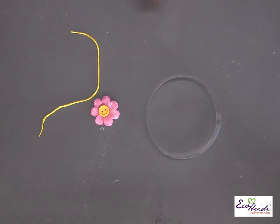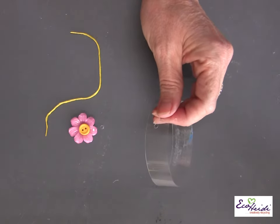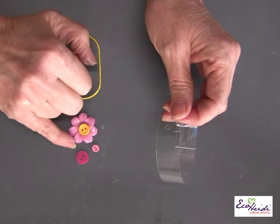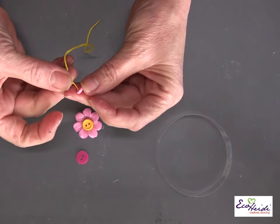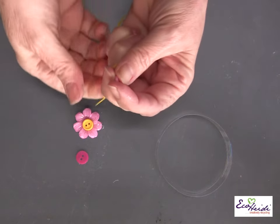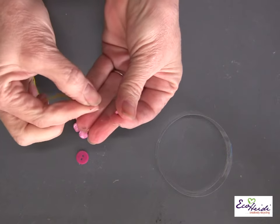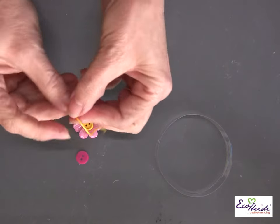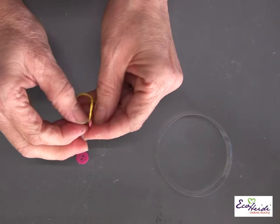Now choose your buttons. If you want to stack buttons on top of buttons, this is what you want to do. For each button or each little collection of buttons, you're going to want a small button to go behind it — that's what helps to hold it onto the bracelet. You can use these itty-bitty little buttons or the smaller buttons. I'm going to put my little itty-bitty button on first. So I come up through the hole, and then go back down through the hole. I like these smaller ones because you can't really see them — they're all going to the inside.